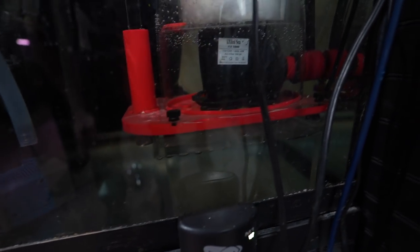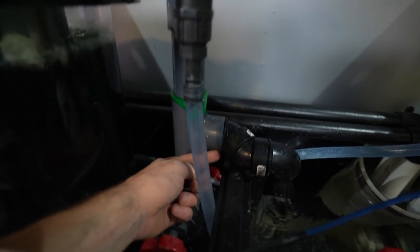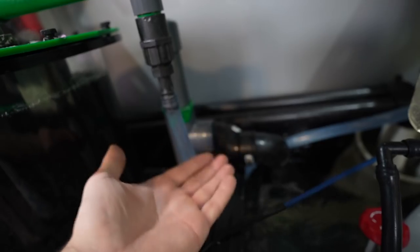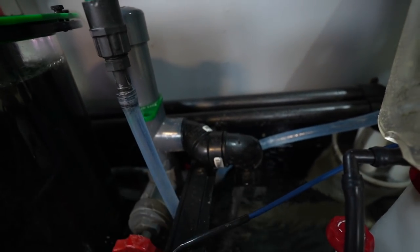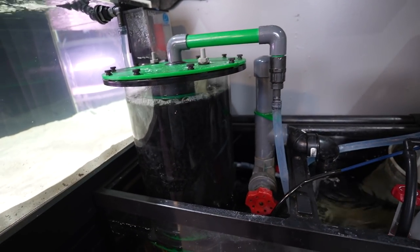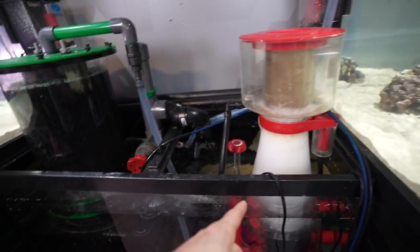I did build a couple of acrylic platforms — I didn't film a lot of this because I was just enjoying the build. The reason I built them was simple: the output of the reactor was too low, butting up against the brace, so I had to lift it by an inch and a half. I had to pick up some one-and-a-half inch pipe to clean up the plumbing. Raising those platforms fixed that little problem.